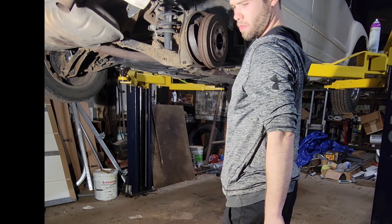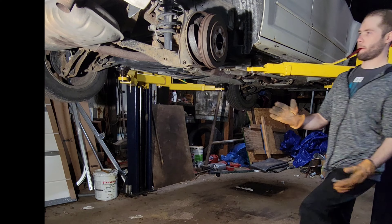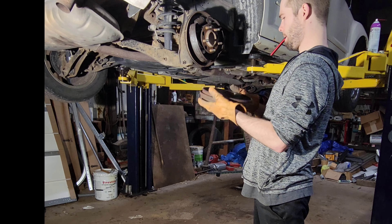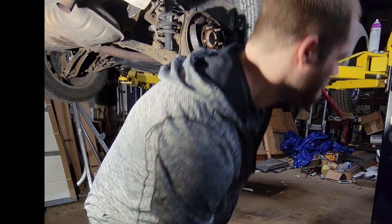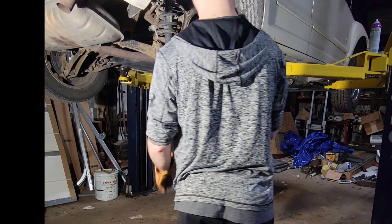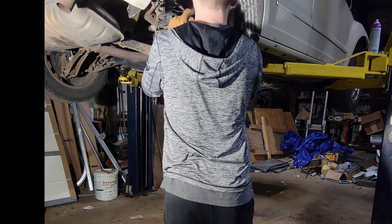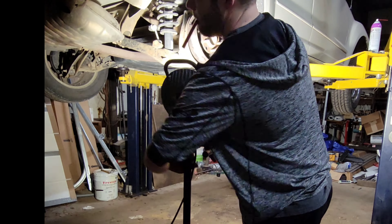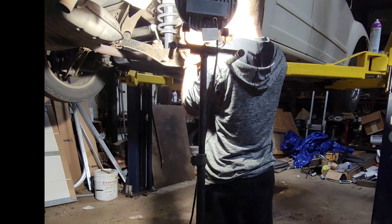Unfortunately, I discover another problem. Whenever this came off — since the brakes didn't want to give and let loose — that brake pad on the top left slid and pushed in on the gasket on that cylinder, causing it to start leaking because it cut it open somewhere in there.